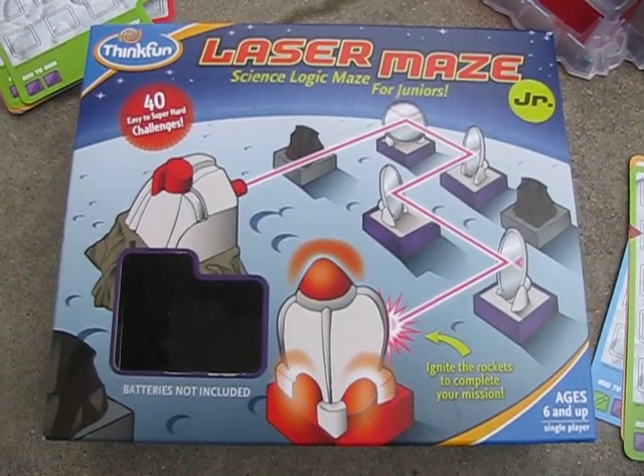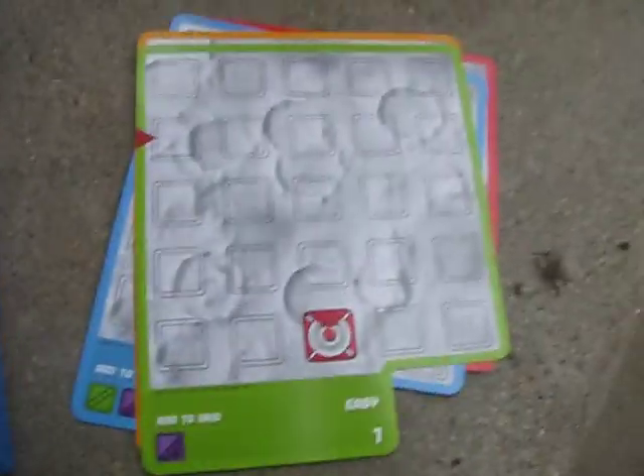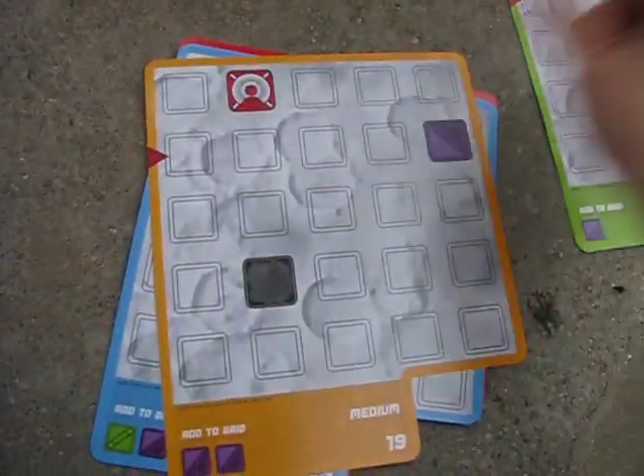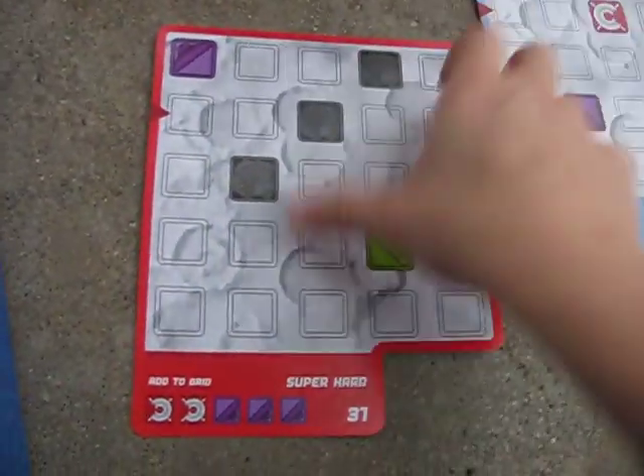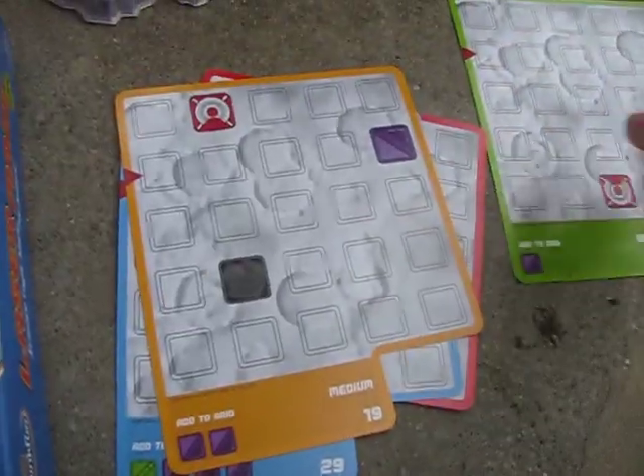My younger one has played too. We have an easy card, a medium card, a hard card, and a super hard card. Micah is going to try the easy and the medium today.